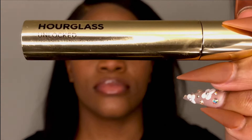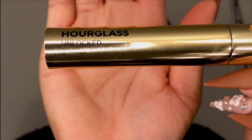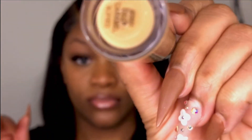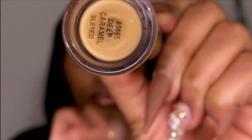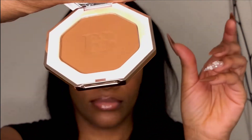The next product is the Hourglass Unlocked mascara in the color Very Black. Then we have the e.l.f. 16 Hour Camo Concealer in the shade Deep Caramel. And last but not least, our bronzer from Fenty Beauty by Riri — I'm in the shade Coco Natte.